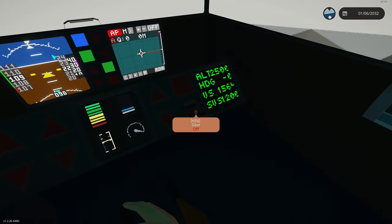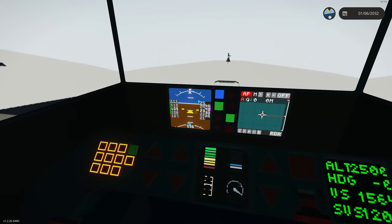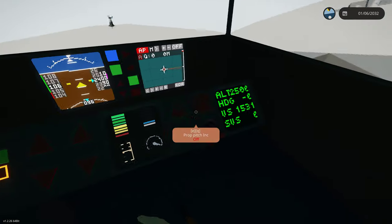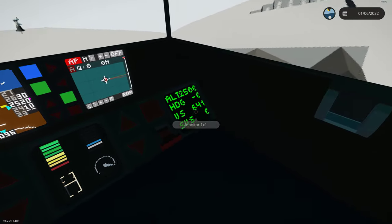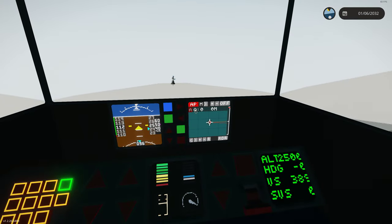Once we get up to 2,500 feet, it will set our vertical speed to 0 and try to maintain that altitude. There's 2,500 — sets us to 0. I'm going to make sure this is actually doing what it's supposed to be doing. It was keeping us a little bit on the high side.